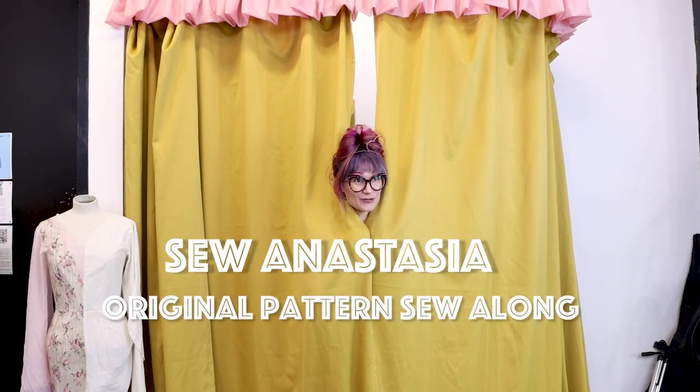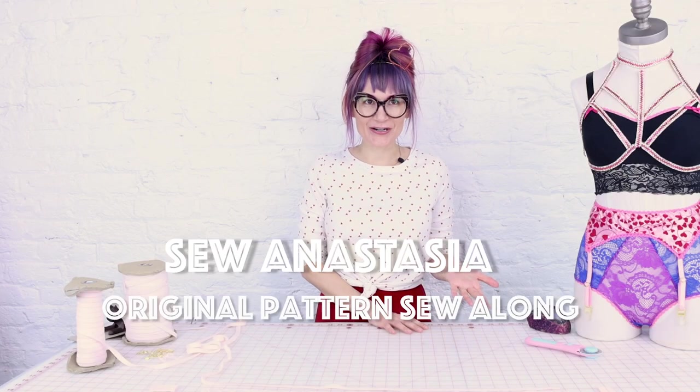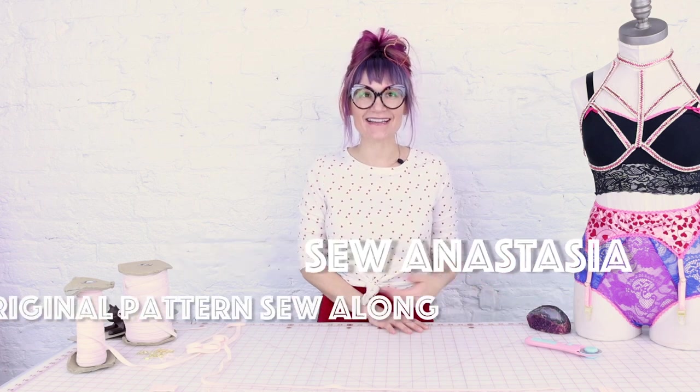I don't know if I'm comfortable modeling lingerie in a video because they're in the garden. I thought it was a gardener snake, not a garter snake. What does that have to do with a garter belt? Weird.